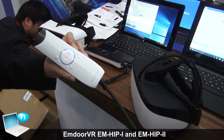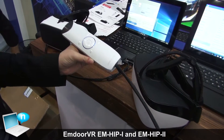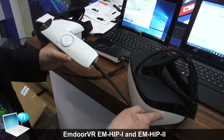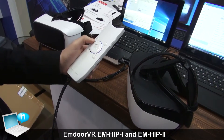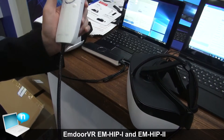First of all, as I spoke before, the PCB and the battery is located in the controller. So it is very light in the glass. And since the PCB is here, you can control the device only by these buttons — so very user friendly. The battery is also here.